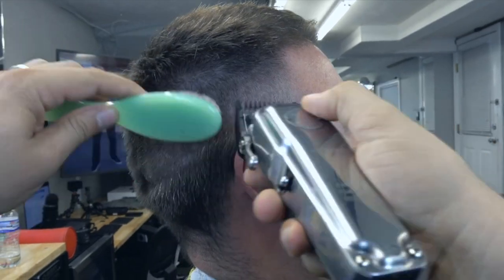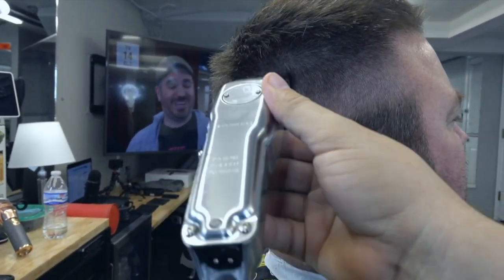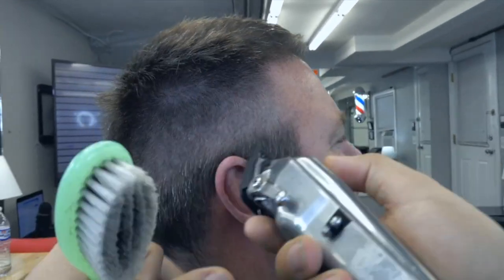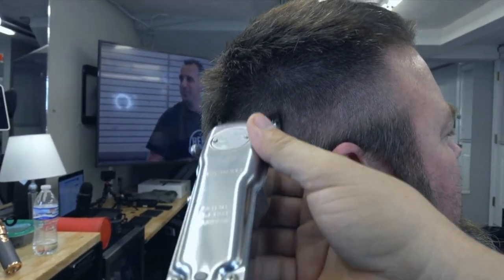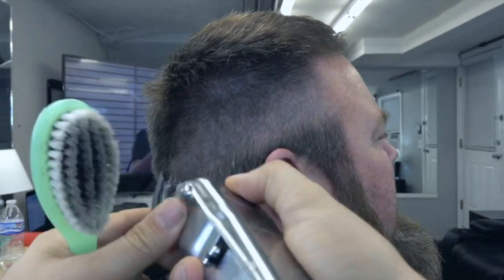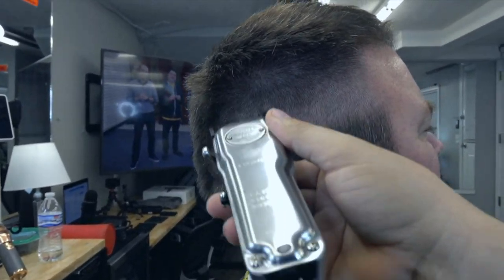El movimiento tiene que ser igual. Dependiendo de cómo de grande sea el peine, el movimiento también. Y a la misma vez, cuando vayan cerrando la llavecita, el movimiento va a ser más pequeño, más corto.